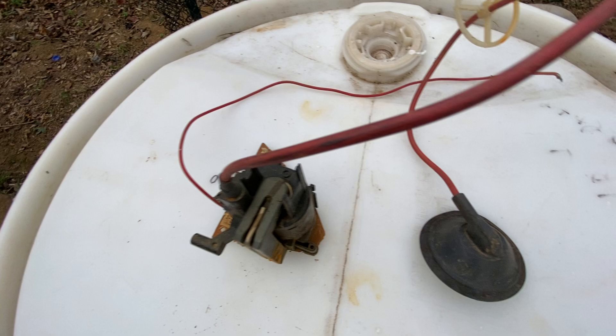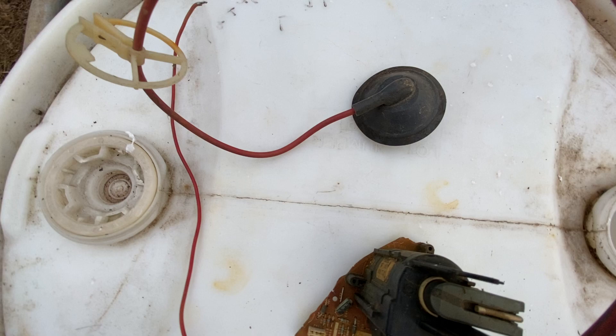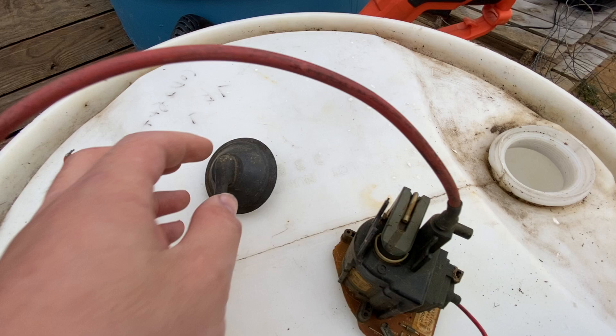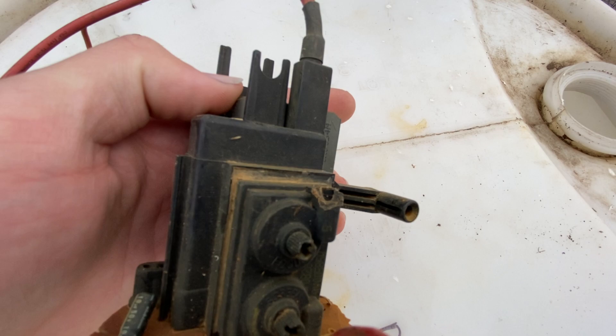I'm sure a lot of you do know what a flyback transformer is, and I'm sure a lot of you don't. So a flyback transformer is a part off of a CRT tube. Every CRT has to have one of these in order to draw a picture. It's a transformer that's connected to a circuit board with about 600 volts leading into the transformer.